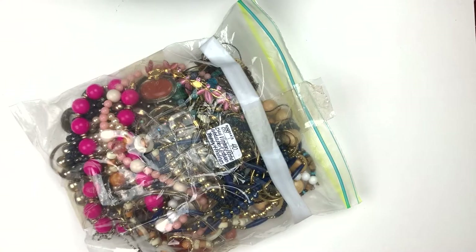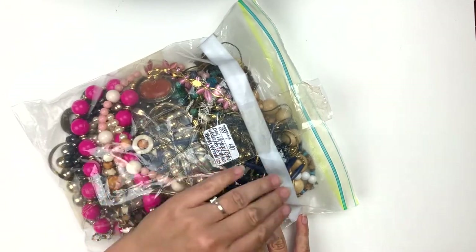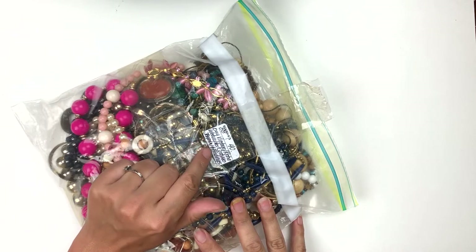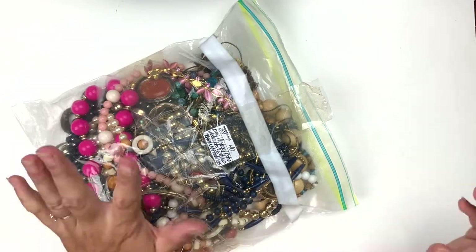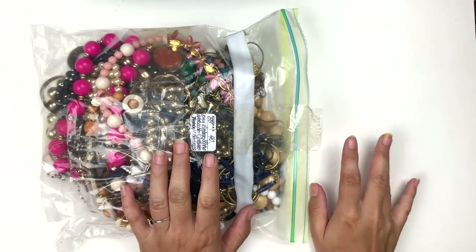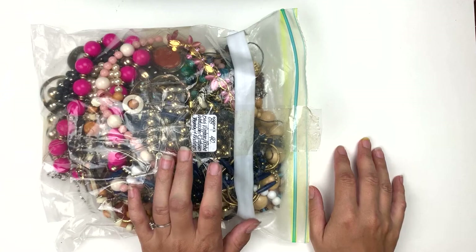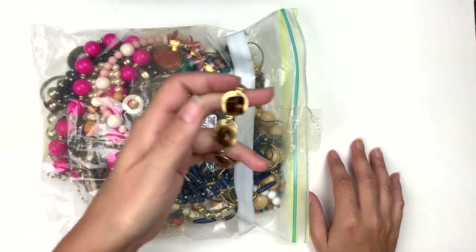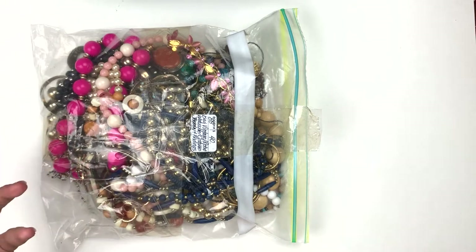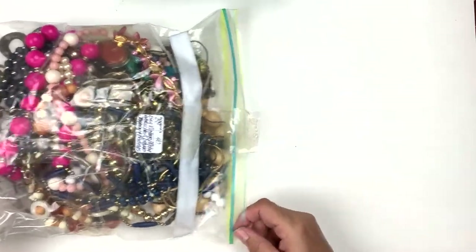Hey everybody, we are back with the second half of the unbagging of my $40 bag of vintage retro wearable costume jewelry and findings. The first half we went through was very, very nice — mostly necklaces, a few earrings, and one bracelet, the tiger's eye bracelet. I don't want to do too much intro here, let's just get into part two of this bag.